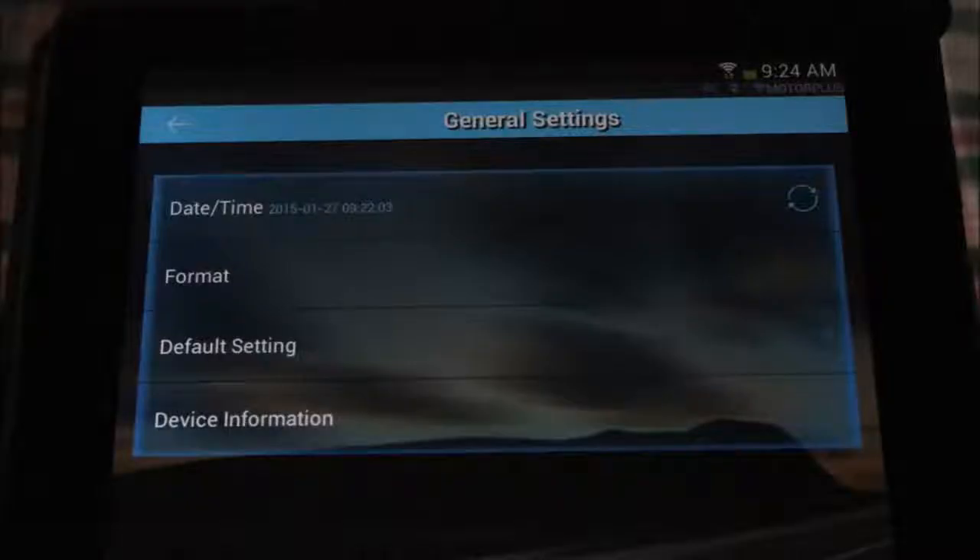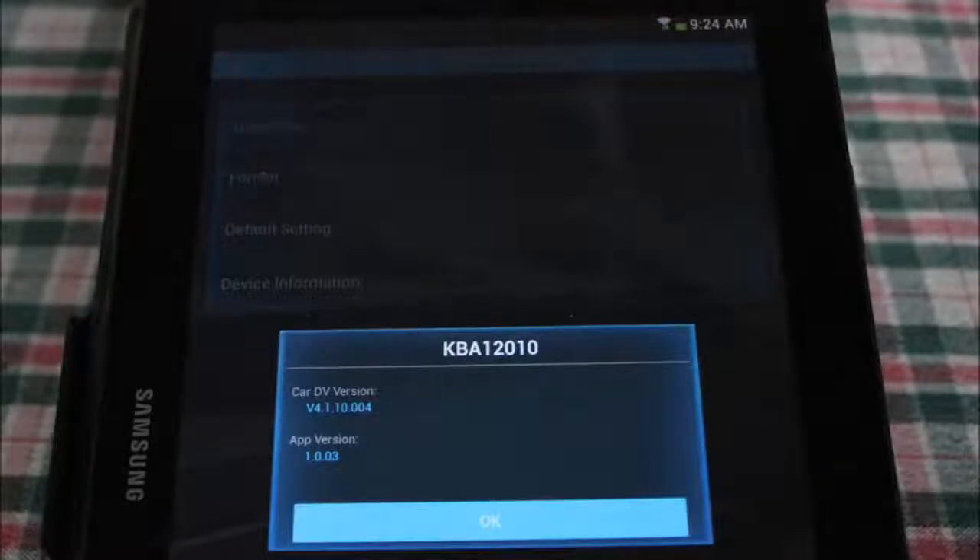Finally, the general settings menu gives us date and time — which can be synced via GPS — a format option to erase the card, the ability to reset the device to default settings, and device information showing the firmware and current app version. Here's the app version and current firmware on the model I'm using, just for reference.